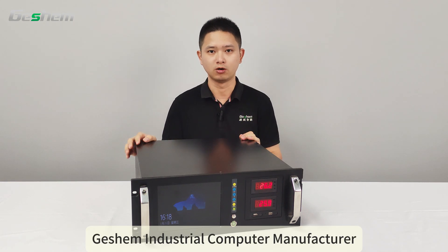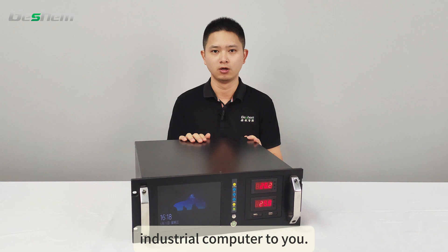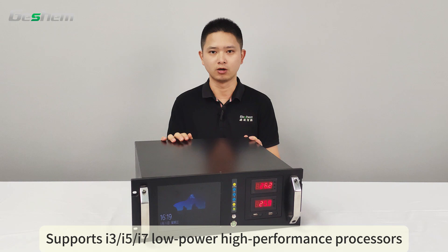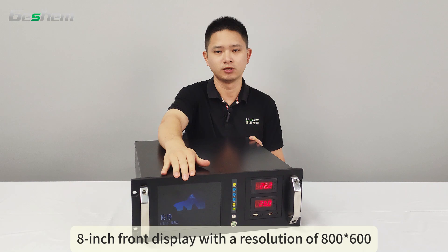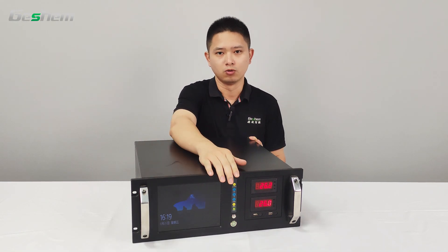Gashim Industrial Computer Manufacturer. Today I will introduce a 4U rack-mounted industrial computer. It features a standard 19-inch rack-mount chassis, supports i3, i5, and i7 low-power high-performance processors, and is compatible with Windows and Linux systems. The front includes an 8-inch display with a resolution of 800x600, along with function buttons and indicator lights.